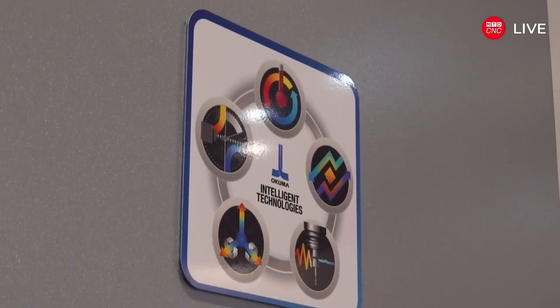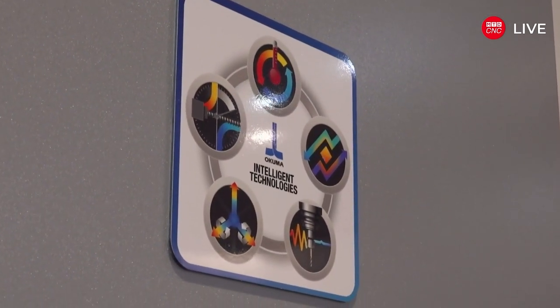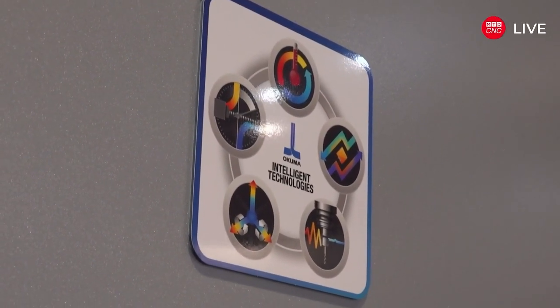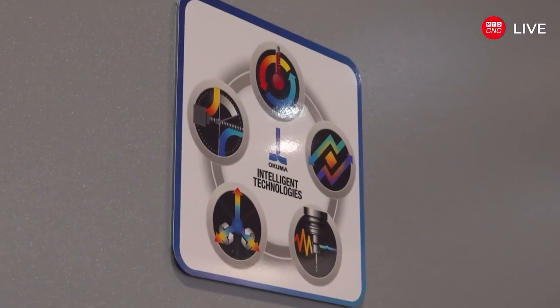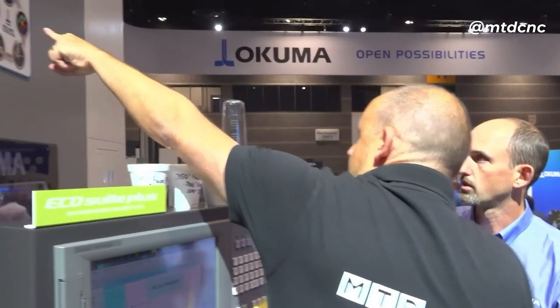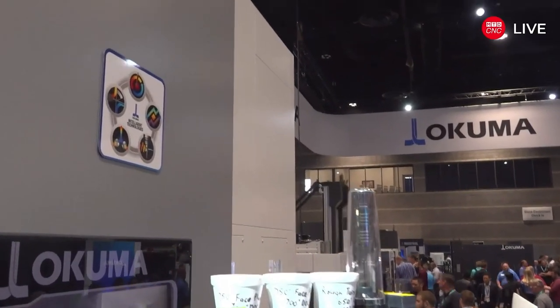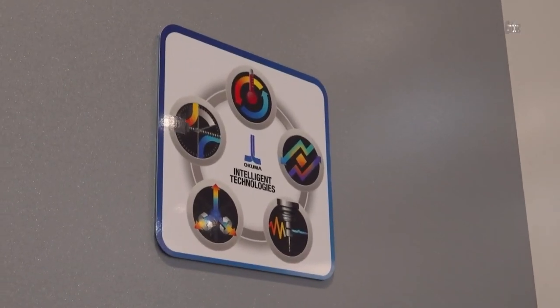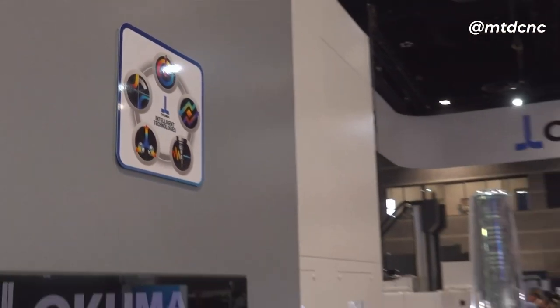The second intelligent technology is artificial intelligence on the ball screw — a protective technology to keep the machine positionally accurate. It checks for wear on the ball screw and tells you before you have a problem. So there you have it — a quick overview of the VT 1000 EX, a world premiere here at IMTS. Any questions on this machine, come to the stand or ask through our channels.